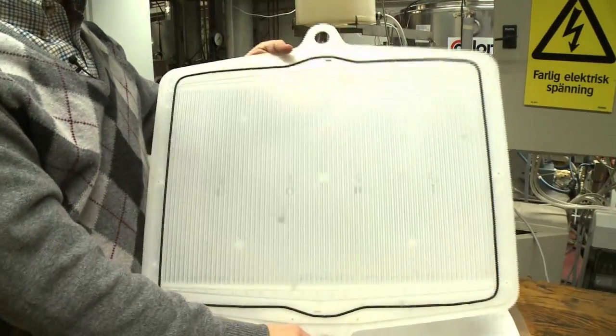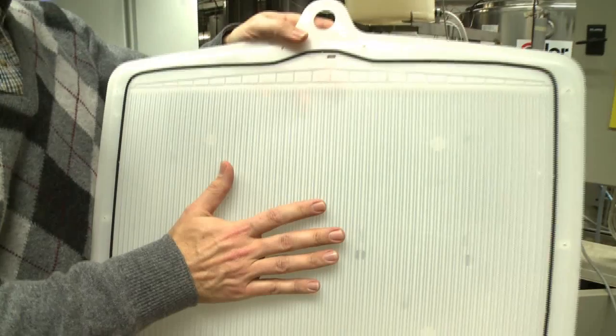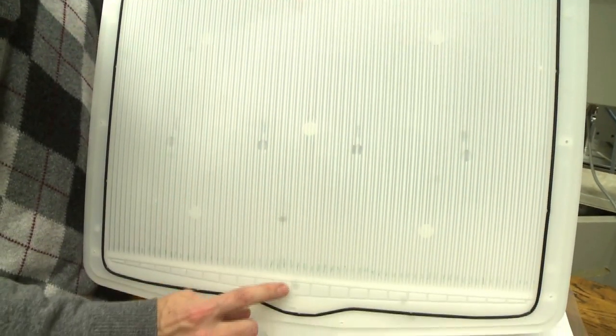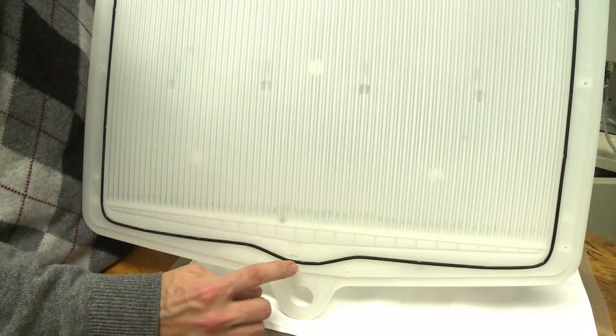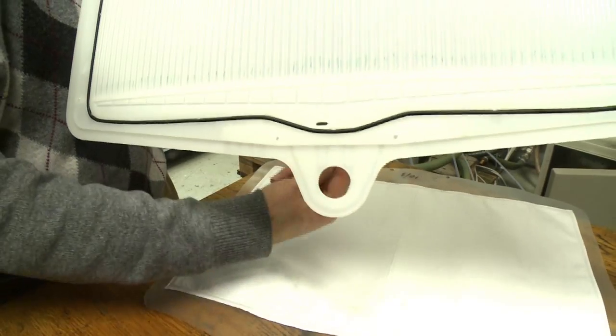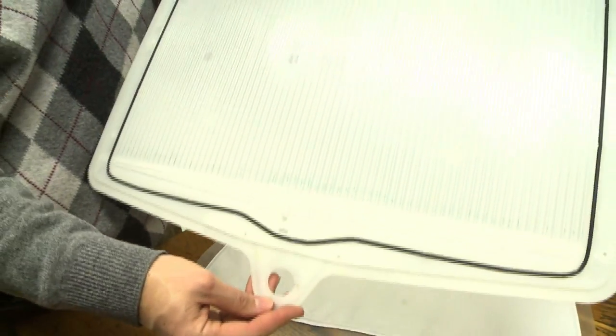Flipping it over again to the condensing surface side — here we're collecting pure water, so of course it cannot mix with the other two streams. In this case, the water collects down here and then there's a small slot which, in turn, is feeding into all the other slots in the different cassettes. Then we have a means of extracting the pure water.